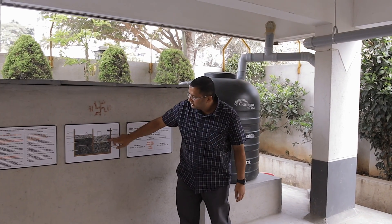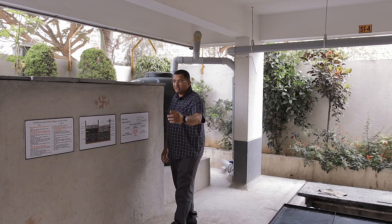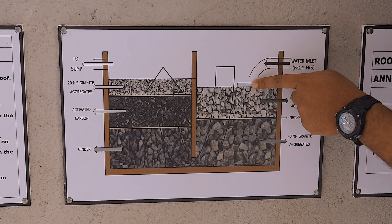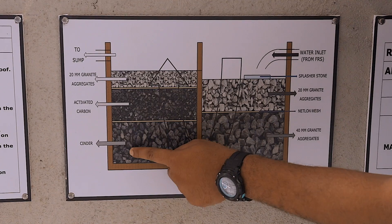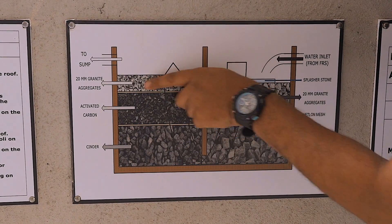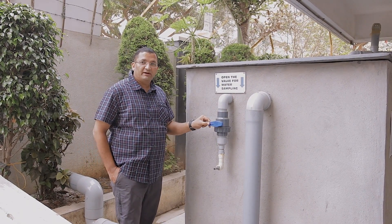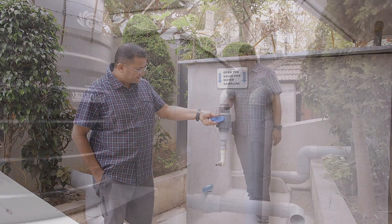This is the filtration unit. It has two chambers. This sizing and design has been done for a catchment of 1300 square meters. The water from the sedimentation tank comes in like this. There is a splasher stone provided to spread the water. Then there are aggregates of 20 and 40 mm, and then the water flows through a layer of cinder. From the cinder, water gets into the layer of activated carbon. Between each layer there is a nylon mesh. The water further upflows into a 20 mm layer, gets filtered, and then gets into the sump through this pipe. Parallel to this, one small pipe is given here — if you want to sample the water for testing, you can open this valve and collect the sample through this nozzle to send for water testing.